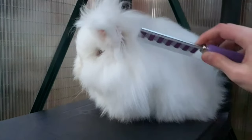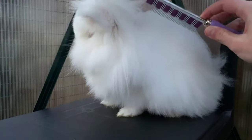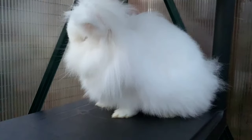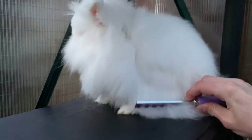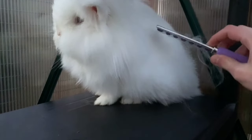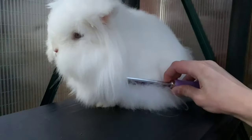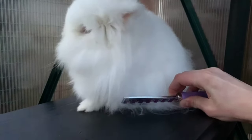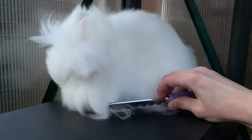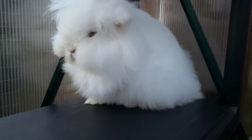Once I finish both of the cheeks, I then go to the side of the body. For my bunny rabbit, because he's very fluffy, this side area is where most of the fur is, so you want to go in a bit deeper and have a bit longer brush strokes. Use all of that brush — don't just use the tip, use all of your brush and go really deep into the fur. Be very nice and gentle in order to get as much fur as possible while keeping your bunny nice and calm.